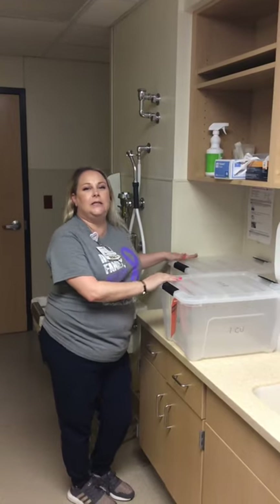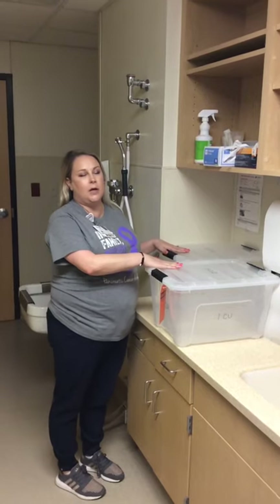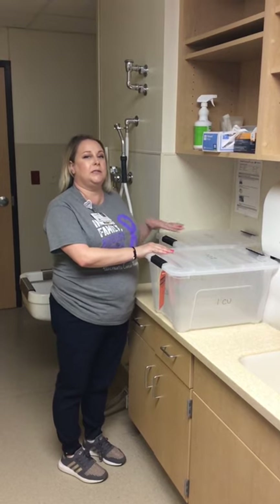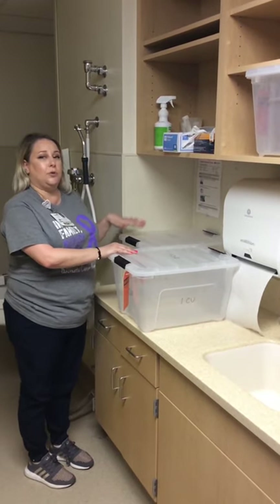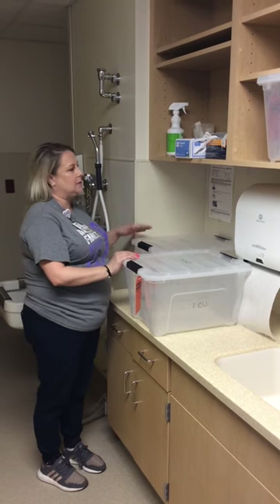Hi! We're down here in the ICU Dirty Utility Room. I'm going to run you through the process of pre-soaking sterile instruments, taking them to central sterile, and then the process of picking them up 24 hours later. Here on the wall is the standard operating procedure. You should always look at that if you have any questions about how to do this.